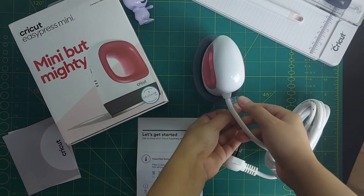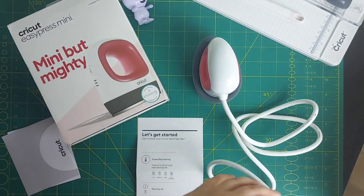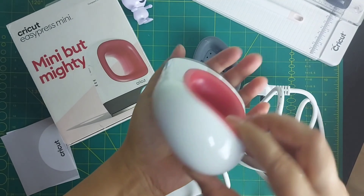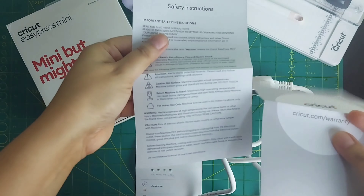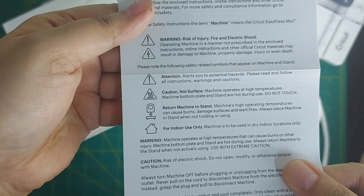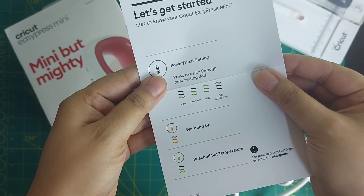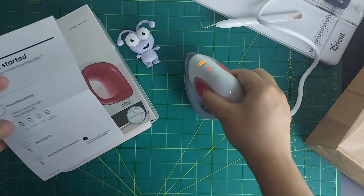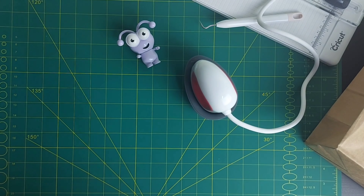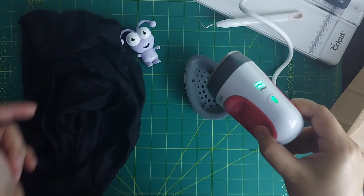Let's take off all the packaging and get this plugged in. This is how it looks overall — so cute! It actually goes with its name: mini but mighty. These are the safety instructions and the 'Let's Get Started' guide — it's really easy, basic step by step. Now we'll just wait for it to turn green once it's hot and at the temperature I've set.